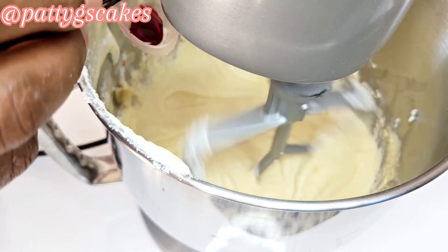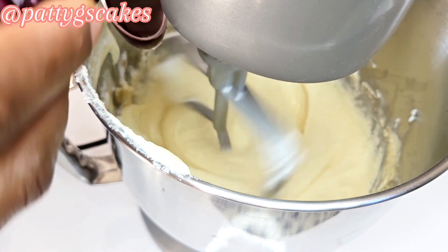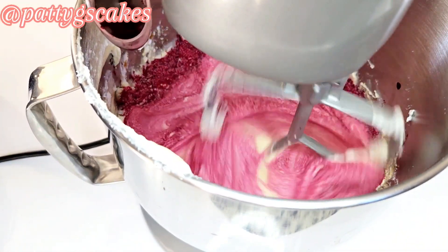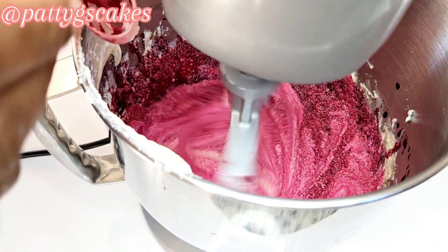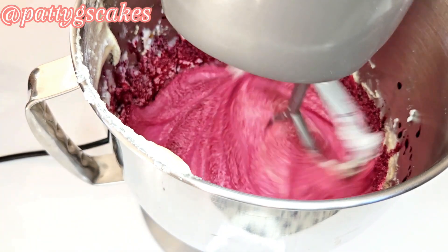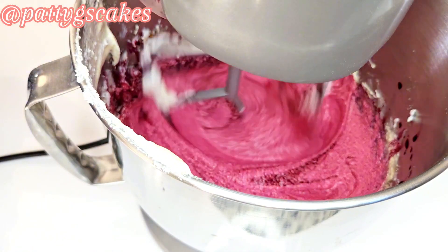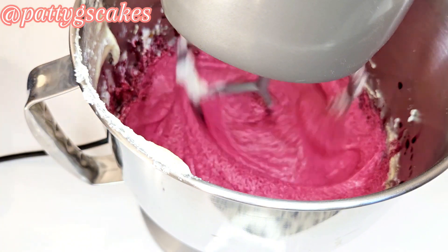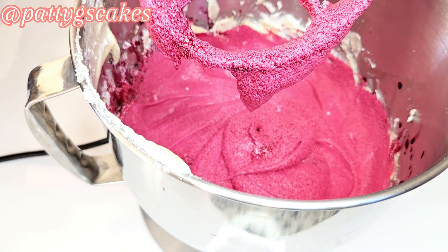Now I added my red food coloring — I added three tablespoons of red food coloring, which is what makes the red velvet in the red velvet cake. If you feel it's not red enough you can add a little more, but you don't want it too dense because it might make your cake bitter. I think three to three and a half teaspoons is fine.